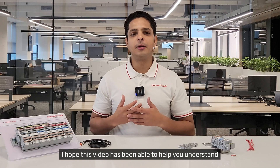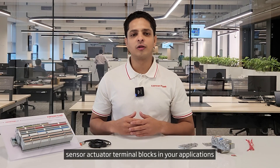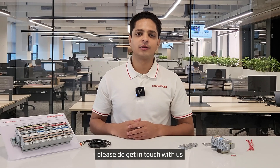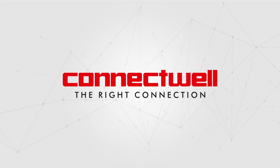I hope this video has been able to help you understand how to effectively use sensor-actuator terminal blocks in your applications. If you have any queries regarding terminal blocks or their usage in your applications, please do get in touch with us. Till next time, stay well and stay connected. Thank you very much.